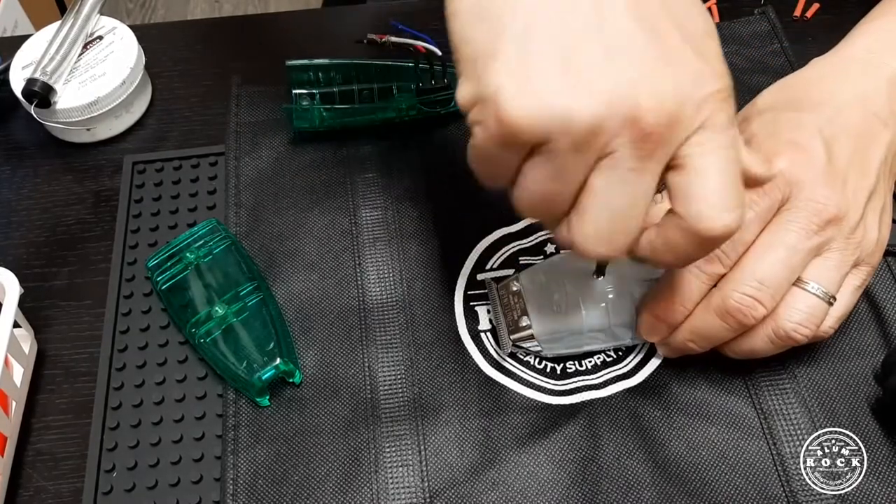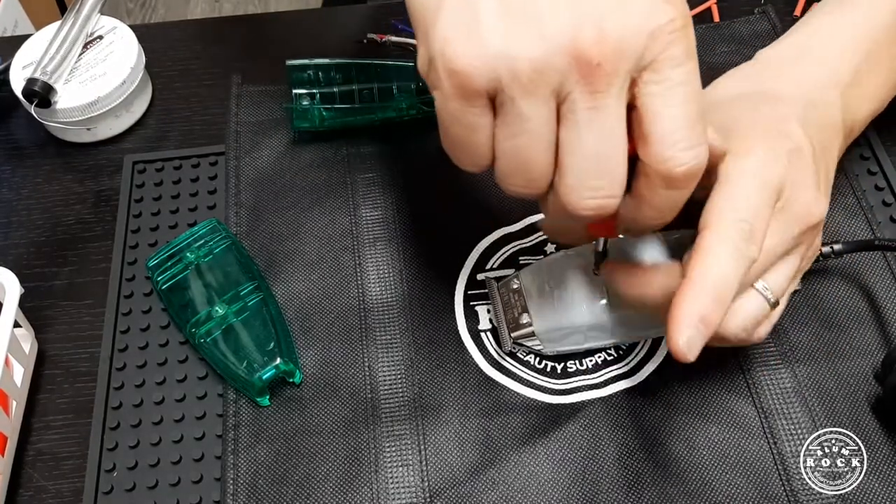Okay, let's get started. We're going to unscrew the two outer screws.